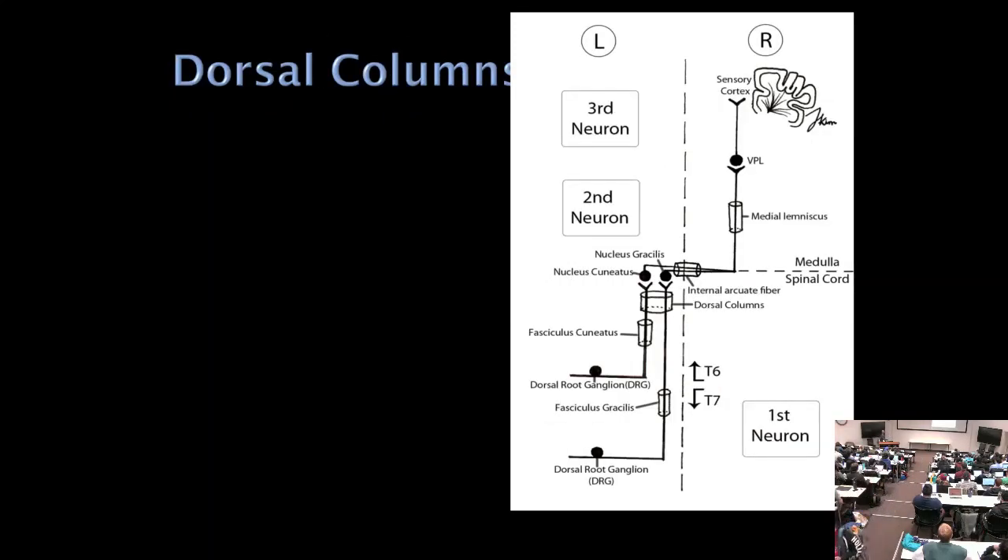Vibration and proprioception in the dorsal columns do not cross in the spinal cord. They travel up via fasciculus gracilis and cuneatus, synapse in the nucleus gracilis and cuneatus in the low medulla, then cross as internal arcuate fibers to become the medial lemniscus. Think of the medial lemniscus as the continuation of the posterior columns — vibration and proprioception after crossing. The pathway projects to the VPL of the thalamus and up to the postcentral gyrus.